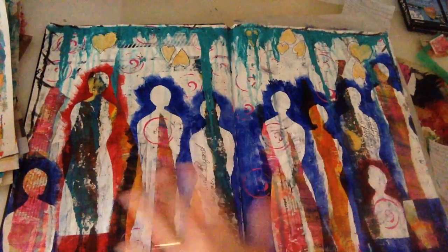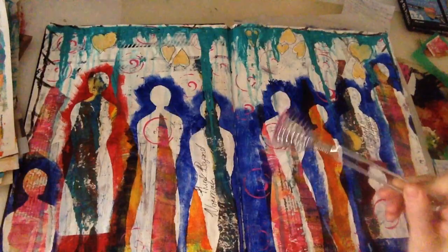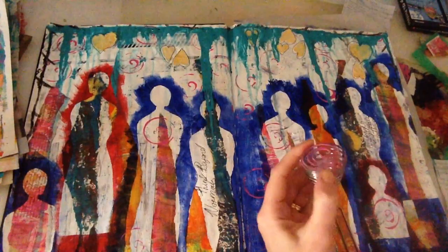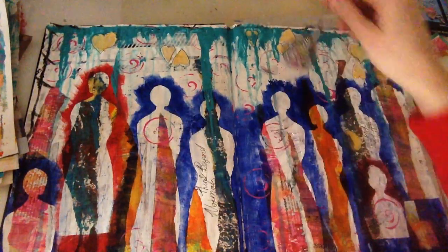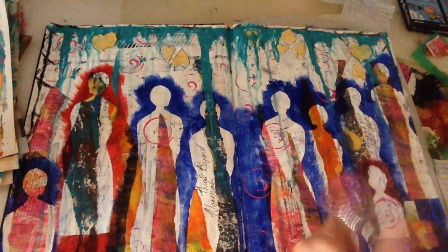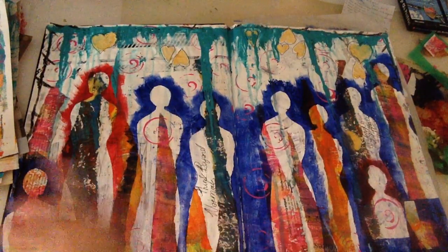Number five was to make some marks with household items, and I decided to use an egg whisk. I've had this for many years and do use it for paint — I just shove it back in the dishwasher and it comes out clean, no worries at all. I just pressed it down and made these lovely pink circles.